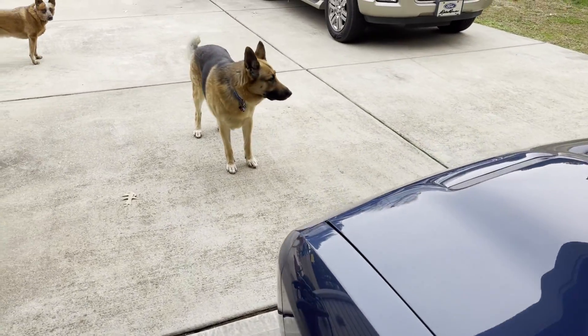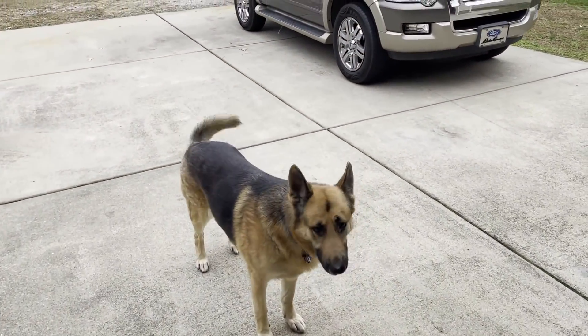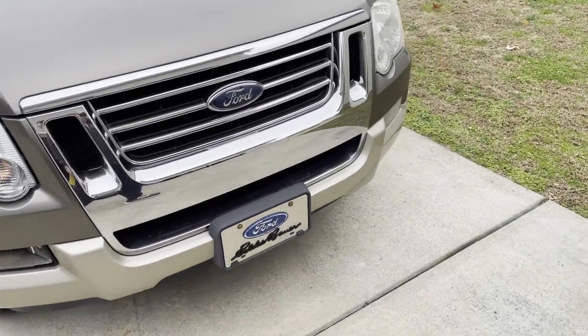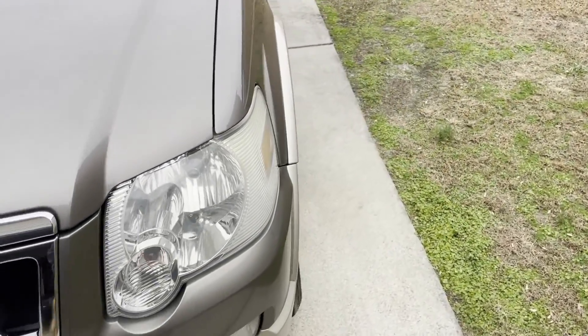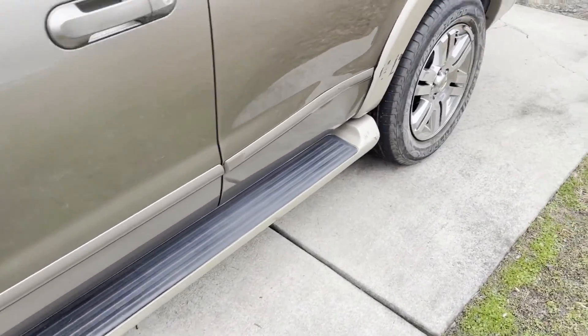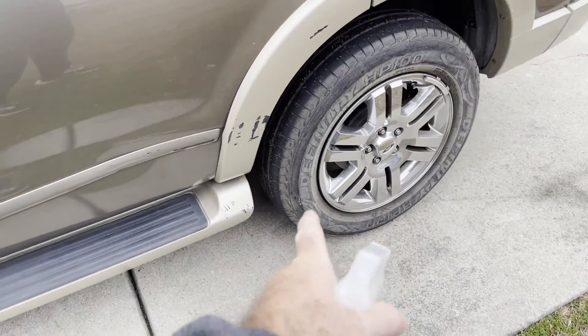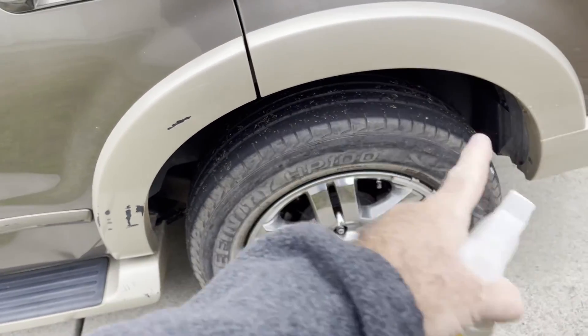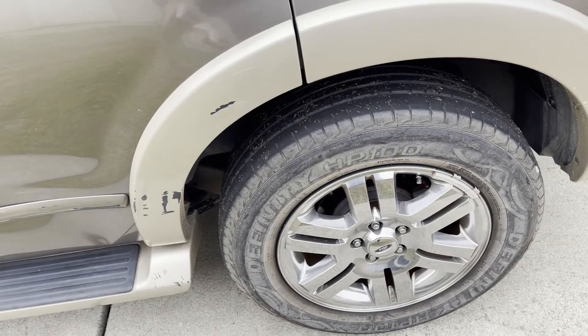Hey, what's up YouTubers, No Grips got a short little video for you here today. Got a little issue with the old Explorer here — the tire keeps going flat, and there are no plugs in it, there's no holes in it, there's nothing.